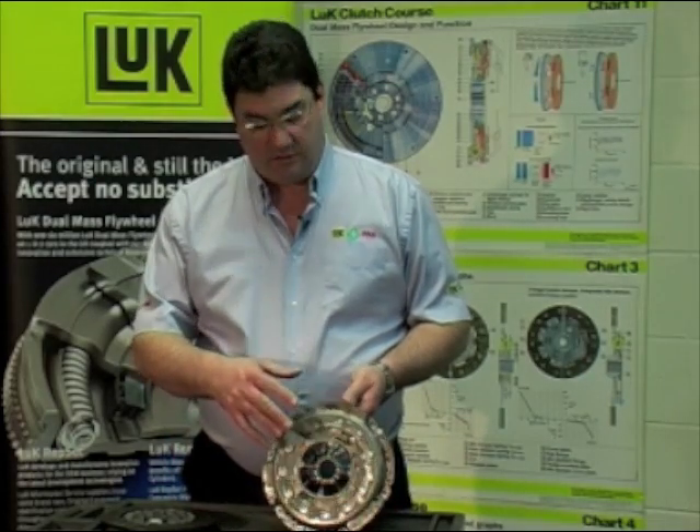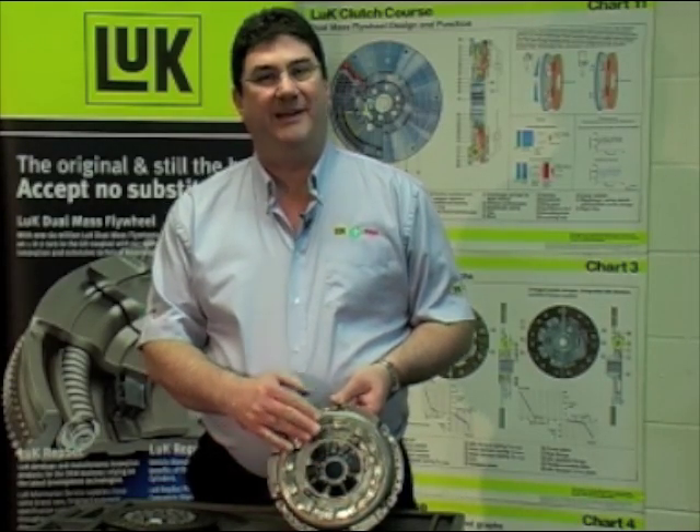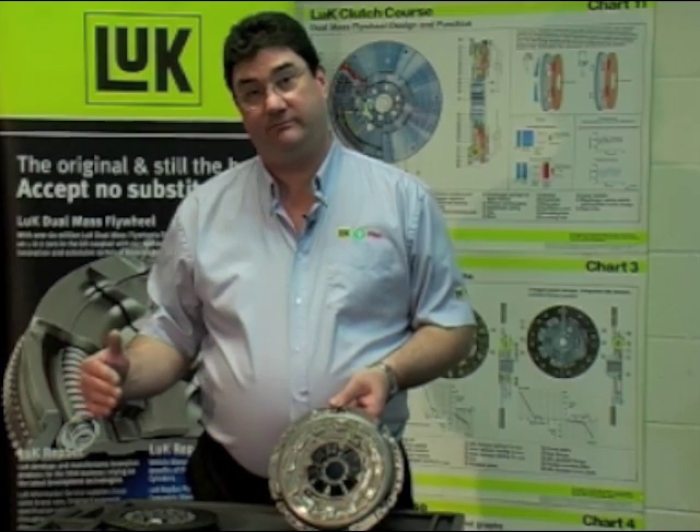The self-adjusting clutch overcomes that with a self-adjusting mechanism within the cover. It restores the diaphragm spring finger angle, maintaining the normal pedal load throughout its life. To see how it works we need to look at the individual components within the system and see how they interact with each other.